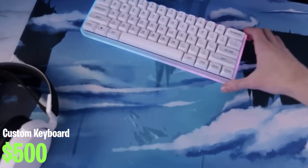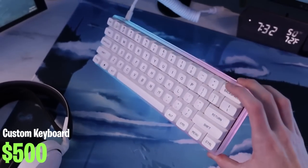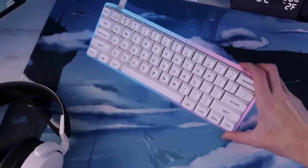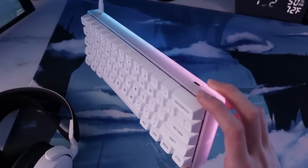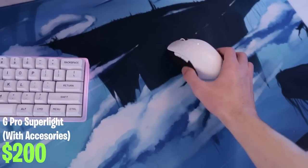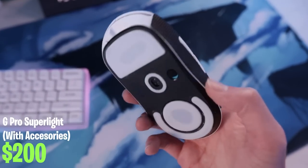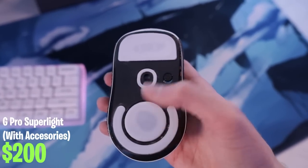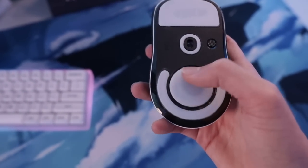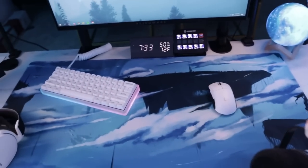For peripherals I have a custom keyboard — the entire build is from Drop. It features the Drop Carina case with Drop MT3 black-on-white keycaps. I have Laser Mito Science switches in here and a nice gradient colorway going through the keyboard — looks really cool. For the mouse I have a G Pro Superlight in white with grip tape on the sides and Tiger Ice feet on the bottom, so it's totally decked out. I also have the puck removed so it weighs a little bit less. Really nice mouse, never had any problems with it.